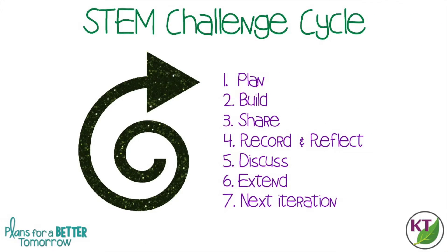This is the STEM Challenge cycle you should follow for every challenge. I've defined each step in another video. I've added a pop-in card to that video here, as well as a link in the description.